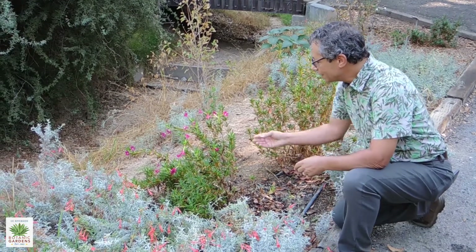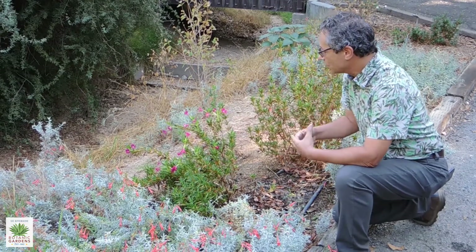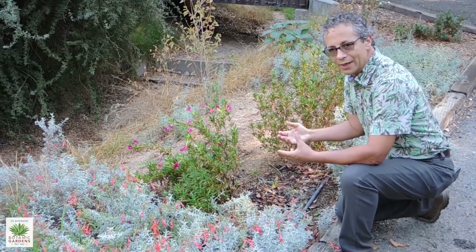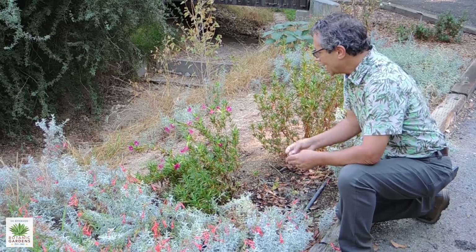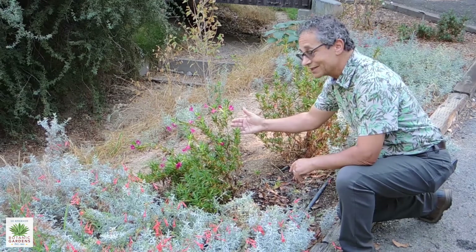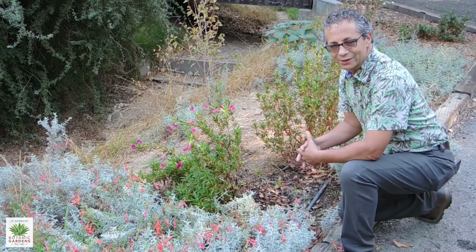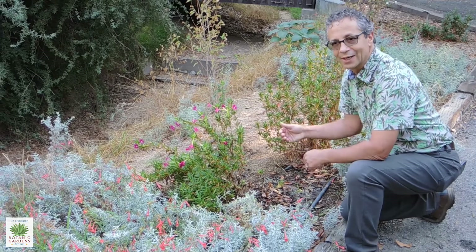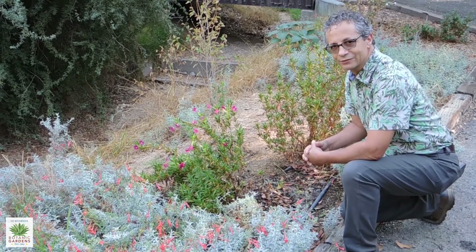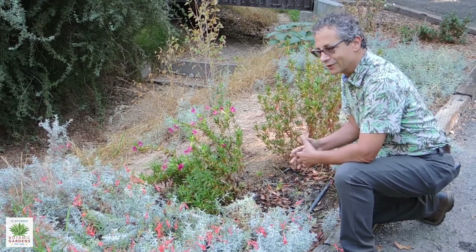It is a pretty drought tolerant plant, so it will get by with fairly minimal water as long as it's in some part shade. It will be sensitive to excessive watering in the summer, which will kill the plant — like many California natives that come from a chaparral or sage scrub environment.